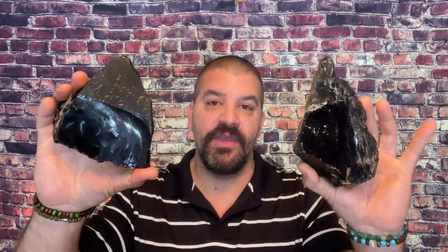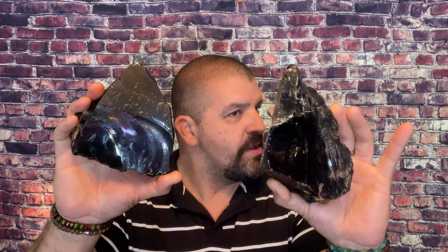Some people carve obsidian — whether making weapons or cool different carvings. I actually have somewhere a piece made out of rainbow obsidian, like an Indian carving — really neat. I hope I didn't sell it, it's going to bother me now. But we're going to make some cool stuff out of this obsidian from Mexico.